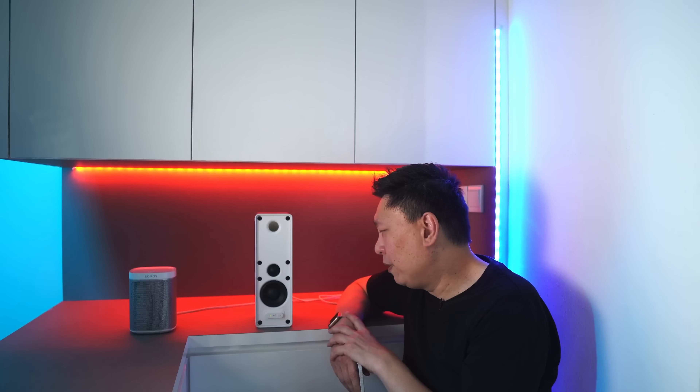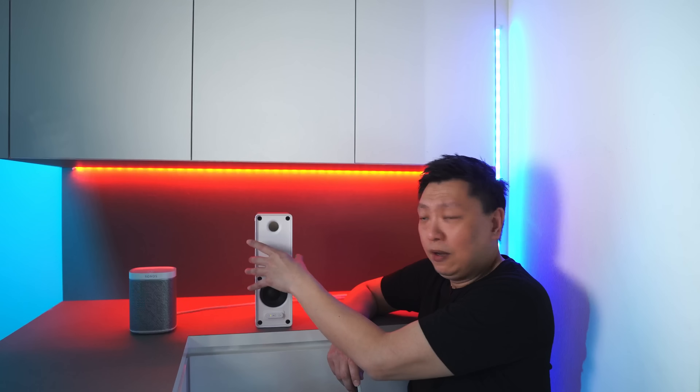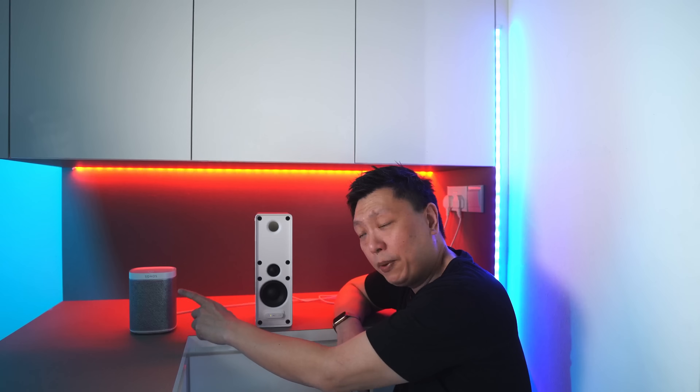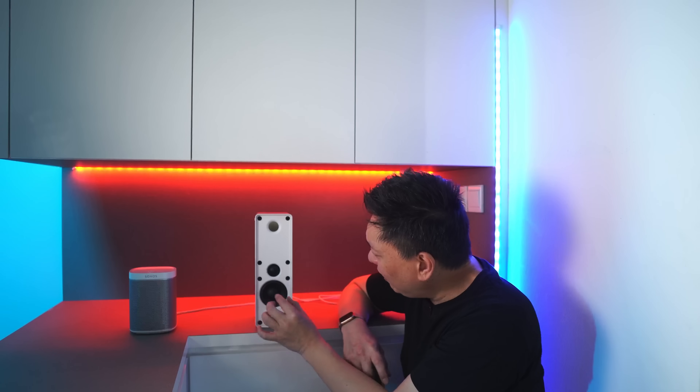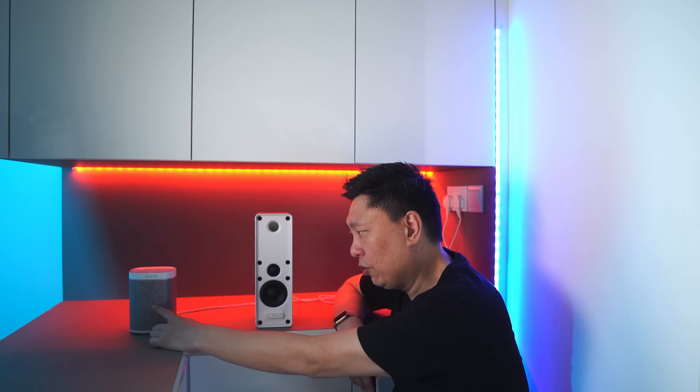The Sonos Play One is a 7-year-old design, launched in October 2013. The IKEA Symphonics is relatively new, launched within the last year. Comparing driver sizes: the tweeter on the Symphonics bookshelf is 1.25 inches, as opposed to the 1-inch silk dome tweeters on the Play One or Sonos One. The woofer on the Symphonics is decidedly small — I thought it was about 3 inches, but research shows it is 2 to 3.25 inches, as opposed to the 3.5-inch woofer on the Sonos Play One.